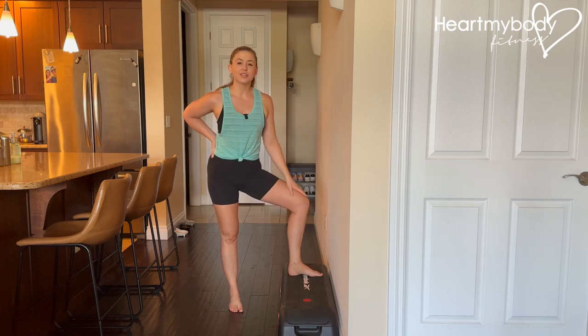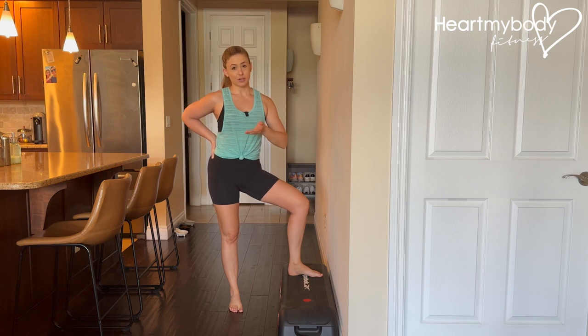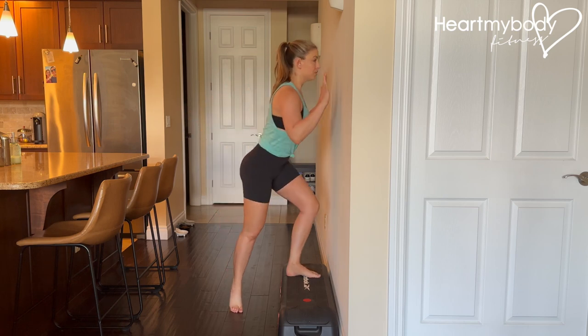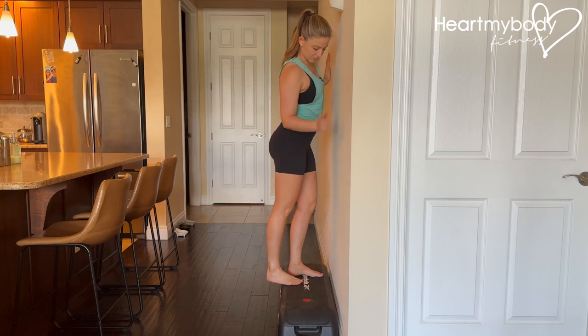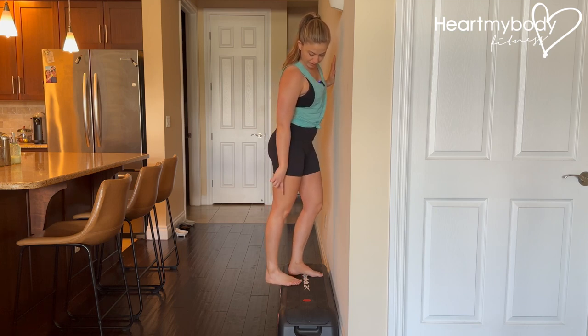For this stretch, you will need a stable elevated surface to step onto. This could be a step like I have, or it could even be a street curb. All you need to do is step up onto the surface. Place one foot fully on the surface with your front knee bent, and step your other foot back so that your heel is hanging off.